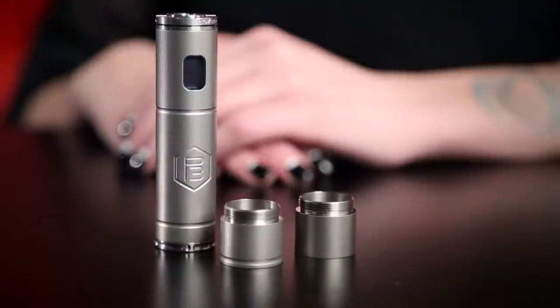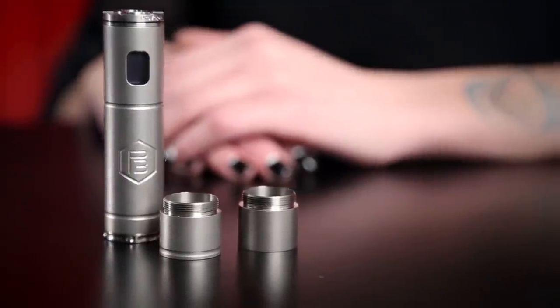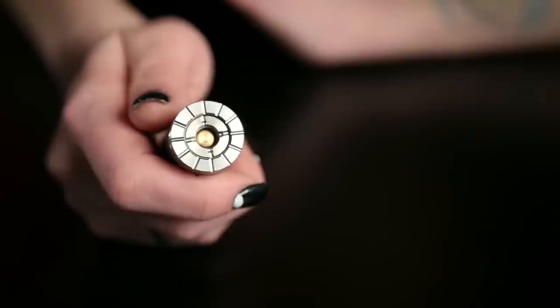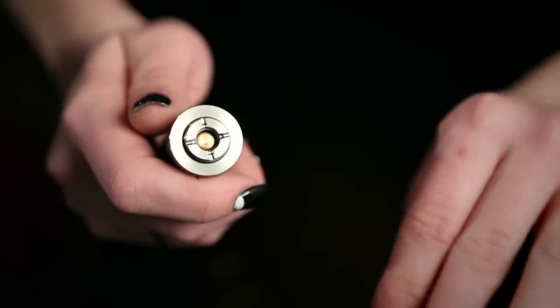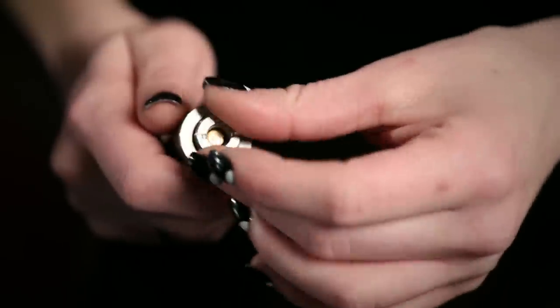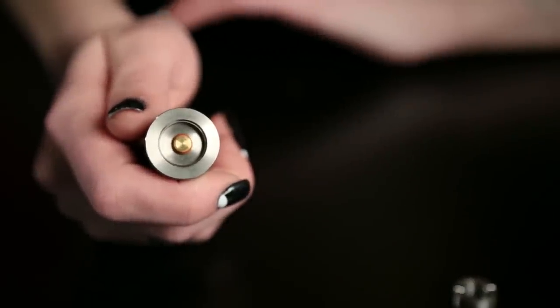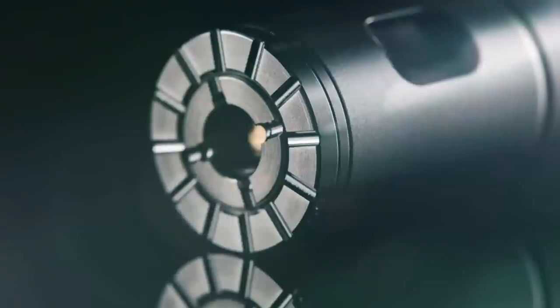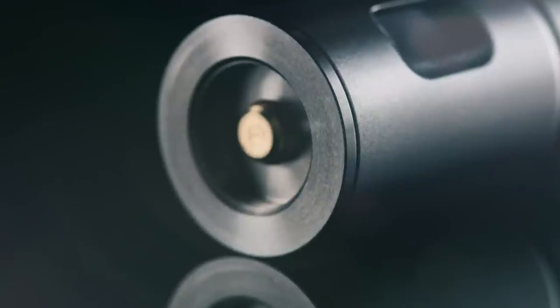First, let's start with the P3 itself. The P3 comes standard with the unit, two extension tubes, and an end cap. The P3 top cap allows you to use either the industry standard 510 connection, or if you remove the outer ring and middle 510 connector, the unit features the P3 threaded connection, which is not only more sturdy than the 510, but also provides a better electrical connection. For this video, we'll be utilizing the P3 threaded connection.